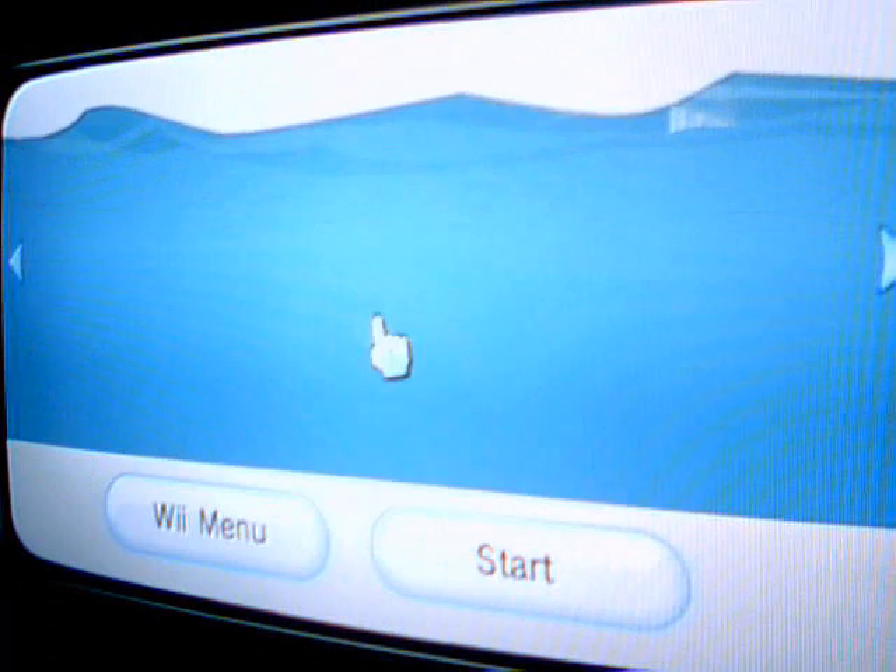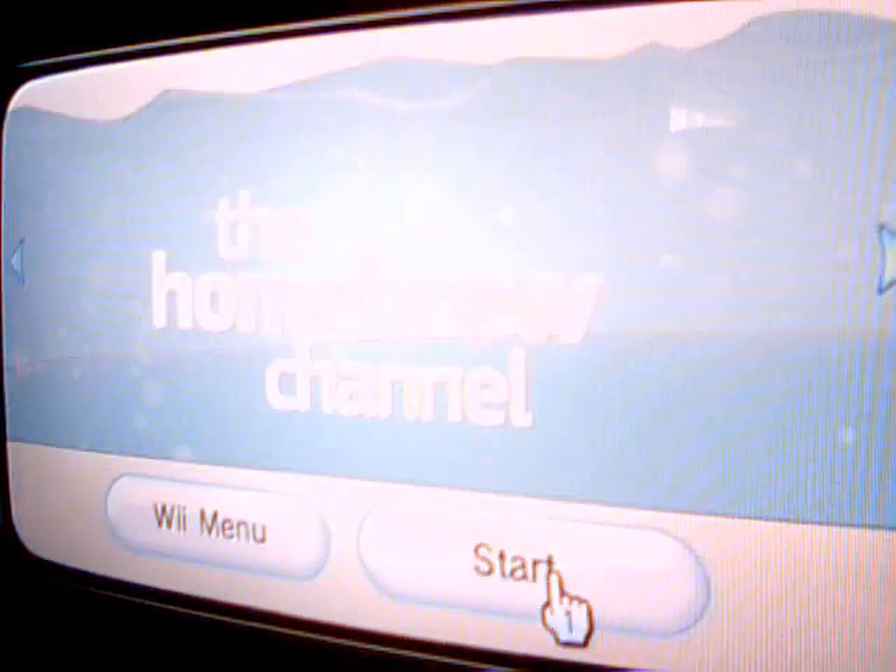Press A again, and 1. Press 1 again — don't press A. When you load your Wii menu, you have the Homebrew Channel.